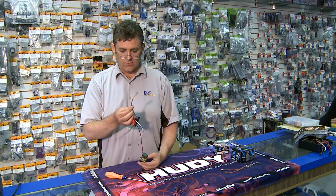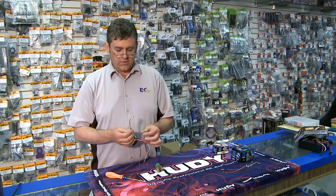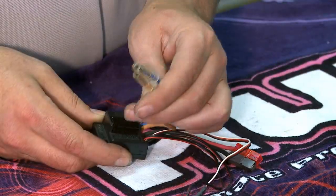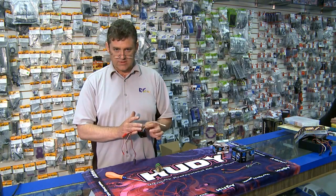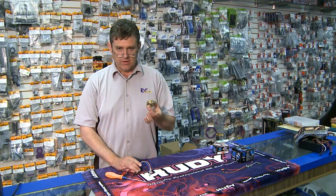You reassemble with springs and everything, hook it up to your electronic speed control, and it will work. Electronic speed controls for the older brushed style motors have two wires. This converts DC into DC — it switches on and off thousands of times per second to regulate the current to the motor. That's how you get a speed control.